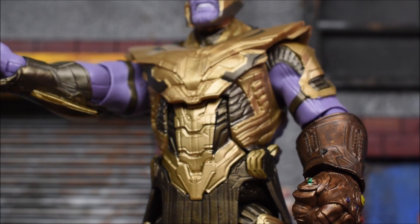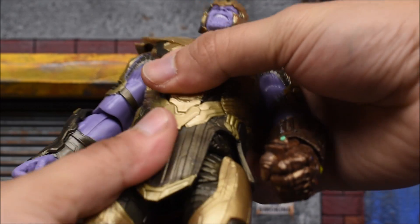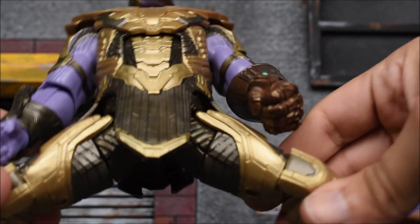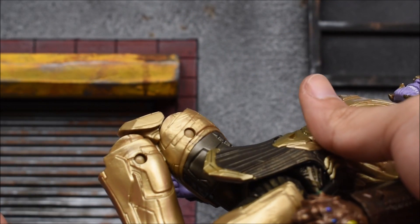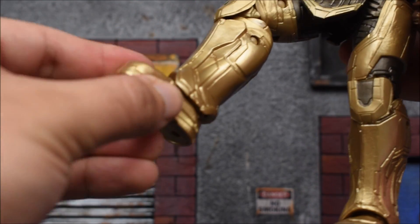The gauntlet is a different color than the armor — I don't think they're meant to match. Going to the torso, we have an ab crunch. Unfortunately we don't get a waist swivel, which kind of sucks. The legs will kick forward, back, and in and out — not too bad. We have a thigh swivel, double-jointed knees that bend very well, and then the ankles go on a hinge and pivot very slightly, and we do get a swivel there.